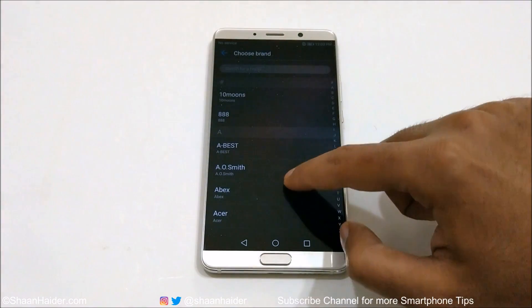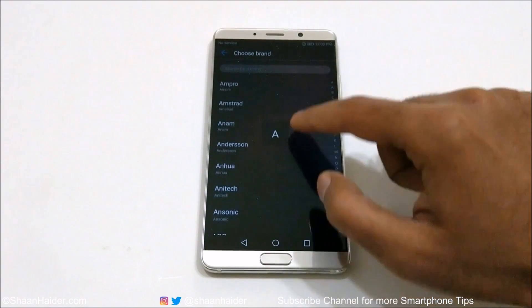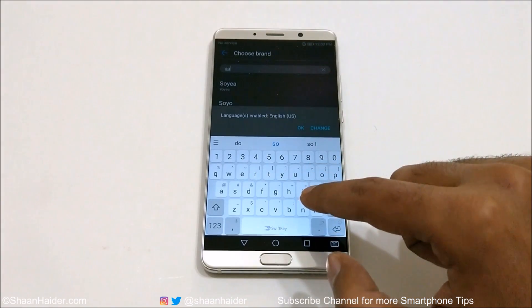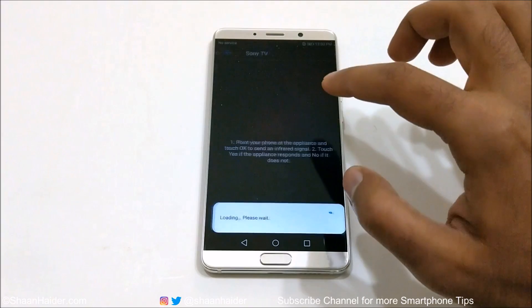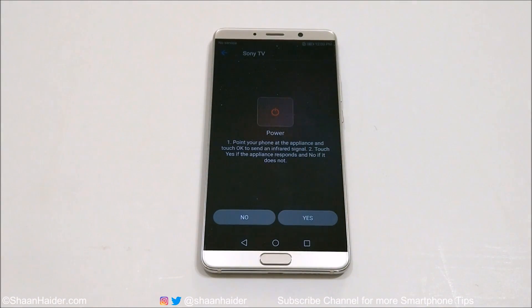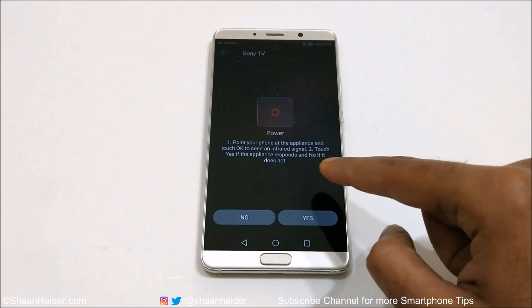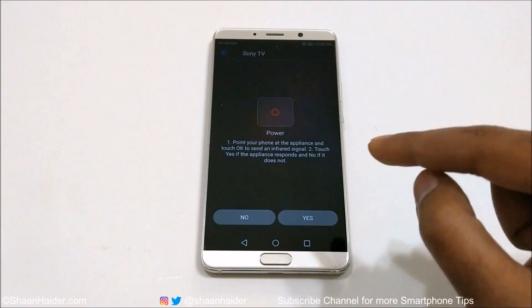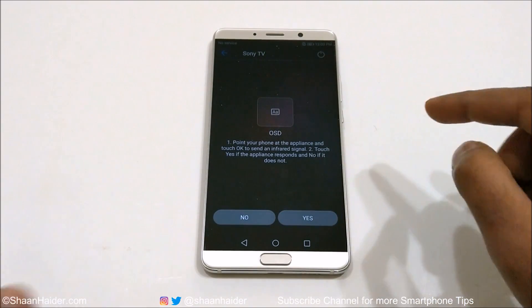If you tap on any of these — for example if you go to TV — it will show you the list of all the TV brands and models available. If you go to Sony, it will show you: point your phone at the appliance and touch OK to send an infrared signal, then touch Yes if the appliance responds and No if it does not.